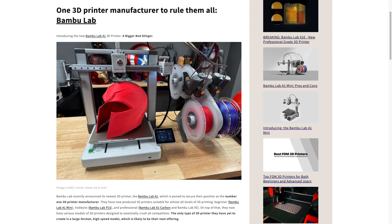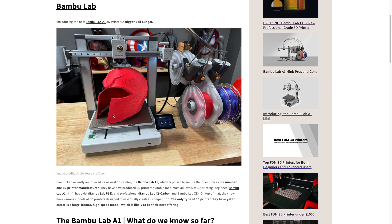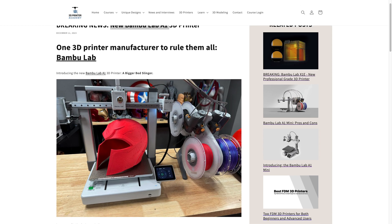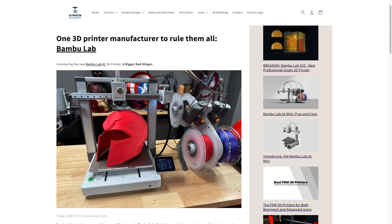So what do we know exactly so far? Well, it's a medium-sized bed slinger with a build volume of 256 by 256 by 256, the same build volume as the Bamboo Lab P1S and the Bamboo Lab X1 Carbon. And as you can tell, it also is compatible with the AMS light right here.